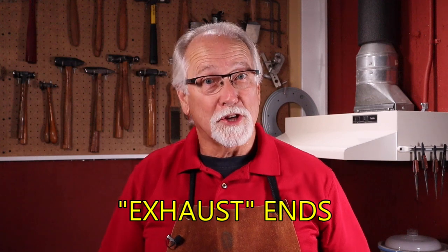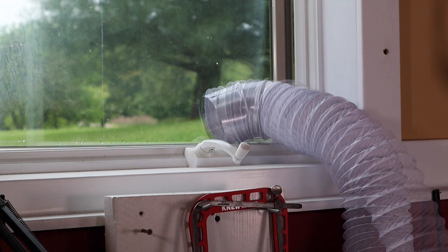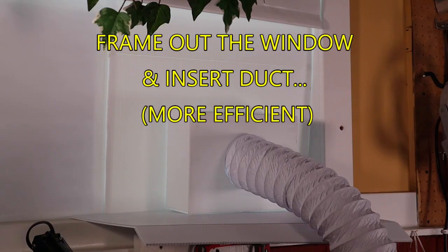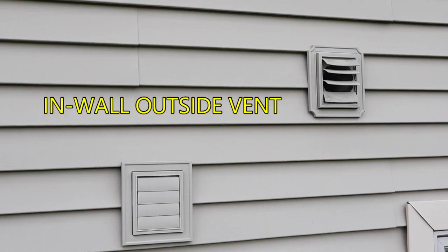Let's look at the exhaust end of the duct. You can take the duct work and simply use the raw end and stick it out the window, or you can put an elbow or a vent cover on the end of the duct work and stick it out the window. You also can go through the wall and put an in-wall exhaust vent cover. Here are a couple of examples.